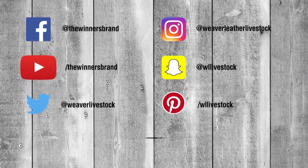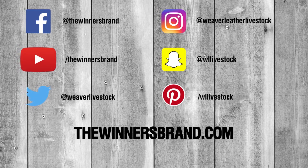Let's connect. Follow us on social and visit thewinnersbrand.com.